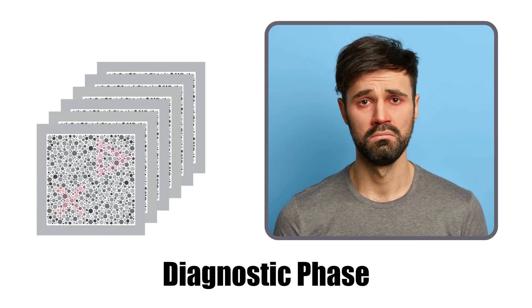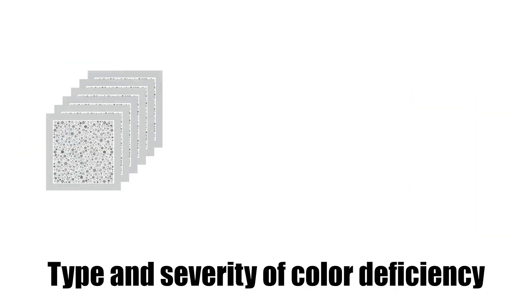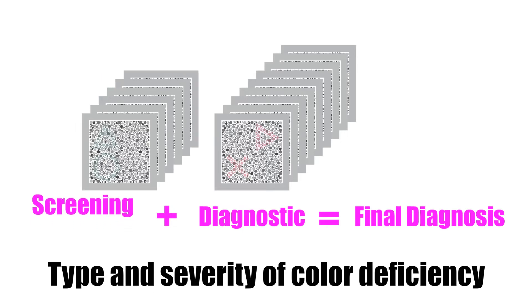If the patient fails the screening phase, the system presents an additional set of diagnostic plates that are tailored to the deficiency identified in Phase 1. Together, the screening and diagnostic plates determine both the type and severity of the patient's color vision deficiency.